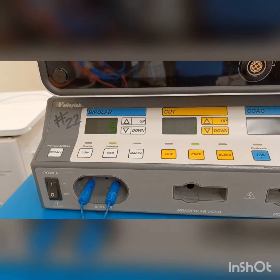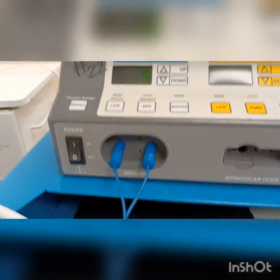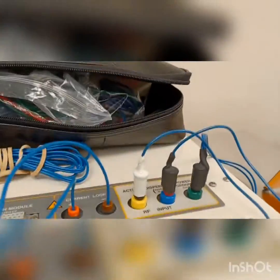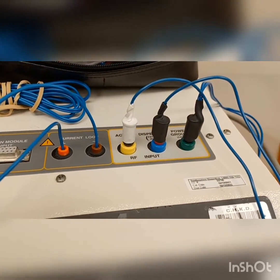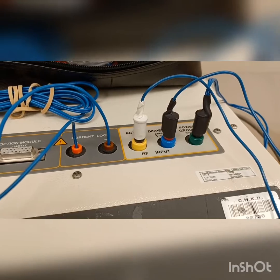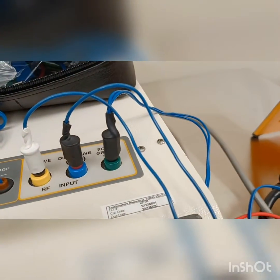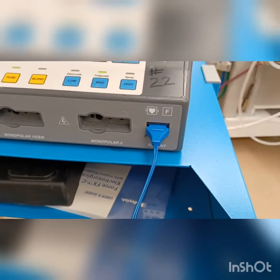Here's an electrical surgical unit. First we're going to do the bipolar real quick. I'm going to hook these cables up to the bipolar section and run those cables into your tester. Notice ones at the RF and the input — those are the cables that went to your bipolar connection. This right here is your ground plate that hooks up right there.